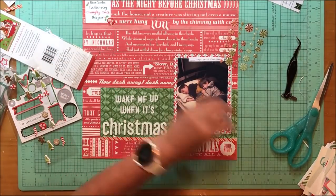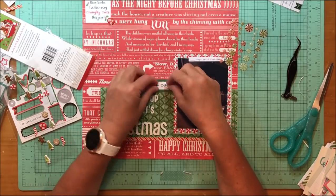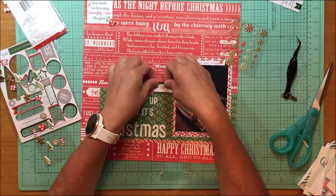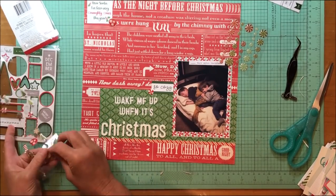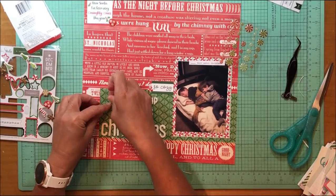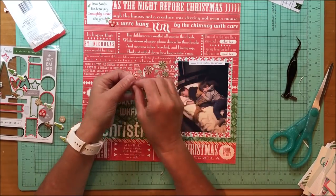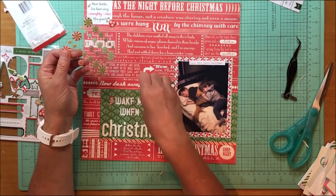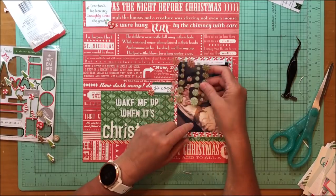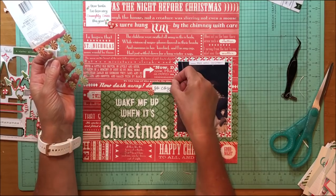Now I'm going to my puffy stickers — those are from Pebbles, I don't know the collection, but the little HoHos are from Pebbles. I have two HoHos and then I'm adding these little peppermint enamel shapes, which came from the American Crafts holiday enamel stickers. I don't think that was the exact collection name, but these are a couple years old.